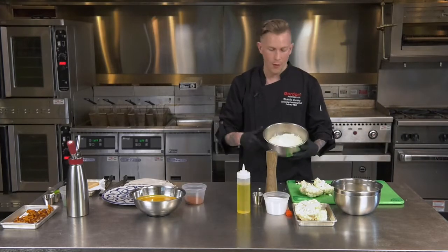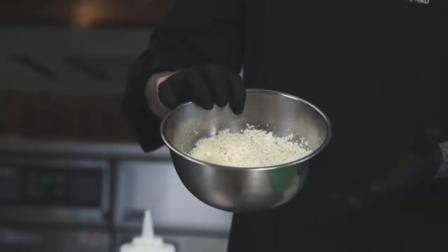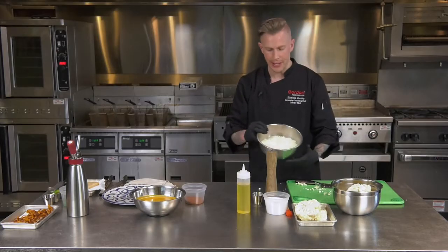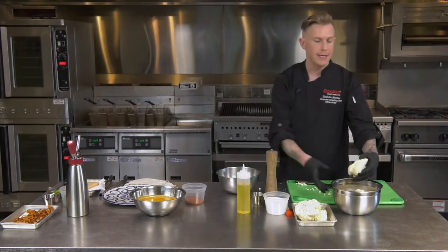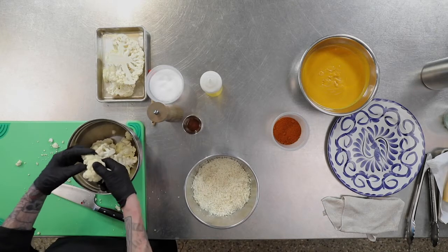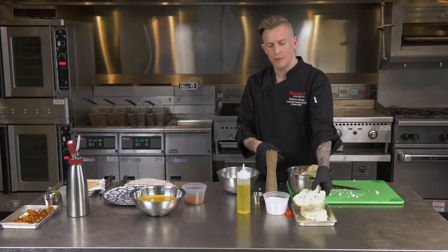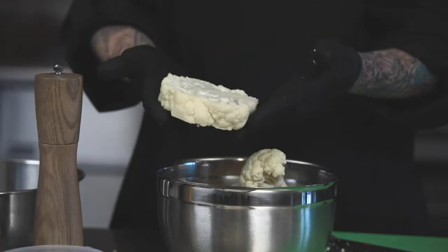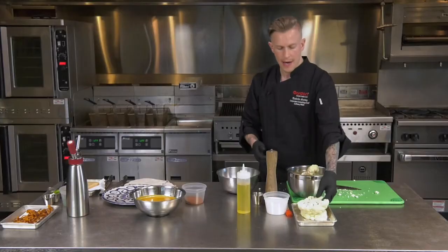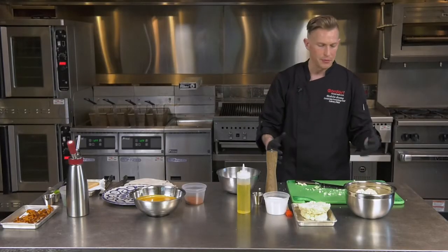A couple things you can do: one would be taking these pieces and putting them in a food processor to make cauliflower rice, which is super simple and something we're going to incorporate into this dish today. Or you could break these up into florets and put them somewhere else on the menu as a side component or a vegetable with a separate entree. You can charge more money calling it a steak and making that the focal part of the dish, then use the other pieces elsewhere on your menu.